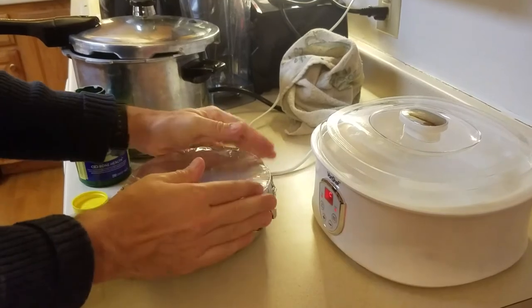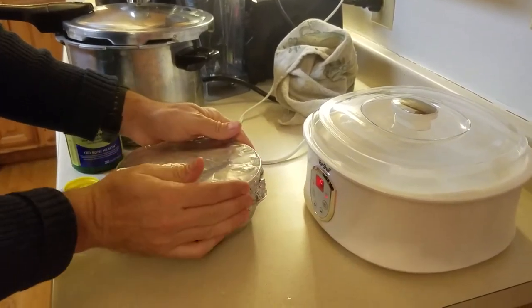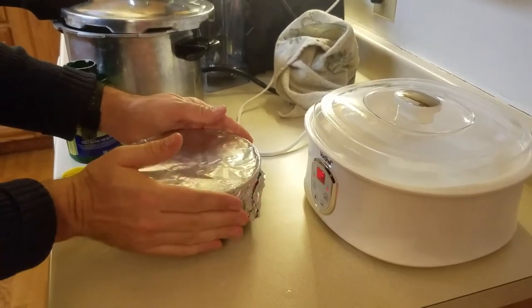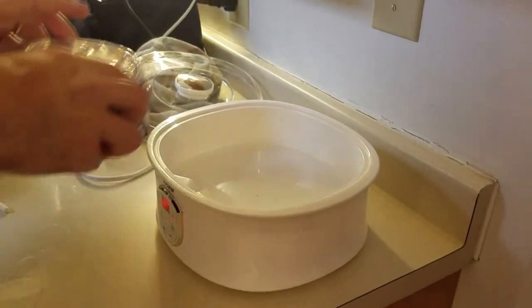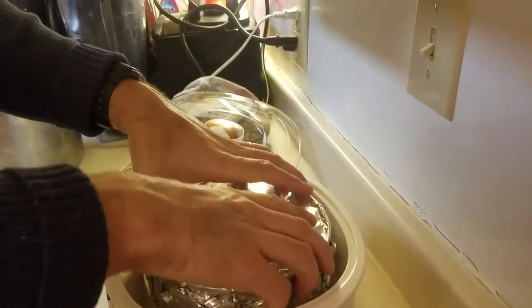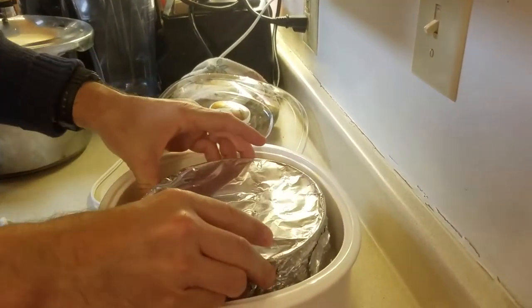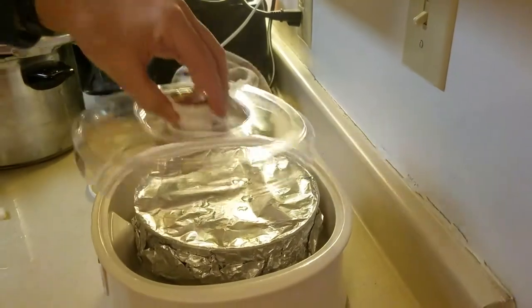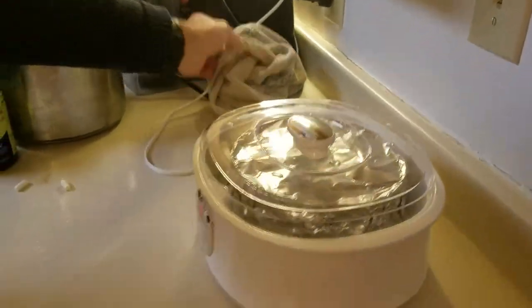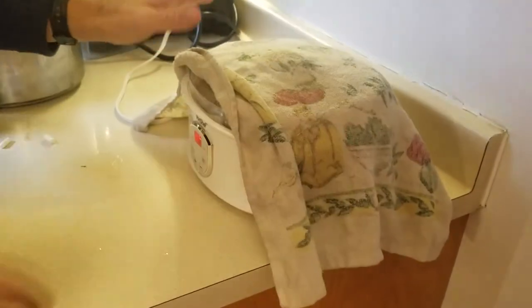Now that we've stirred in our starter and this is at room temperature, I'm going to set this in the water bath, which will quickly heat up to 37 centigrade. It really needs to be 37 — if you heat it up too much you'll kill it, and not enough and it won't grow. We'll come back in 24 hours.